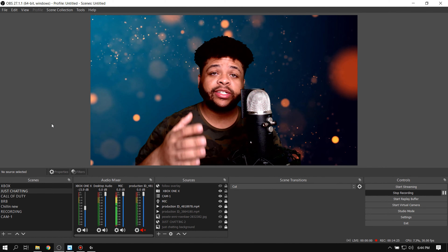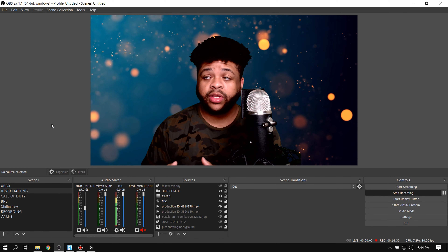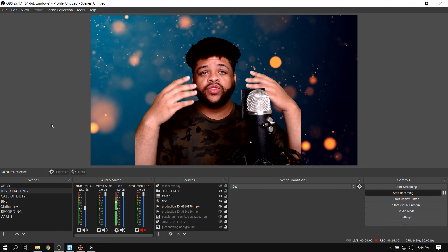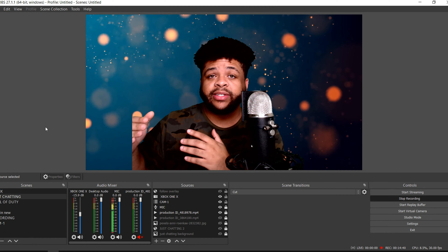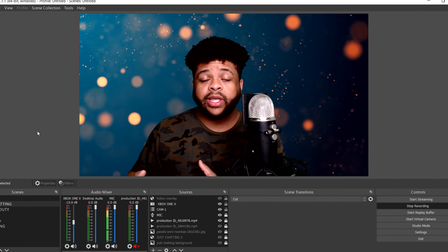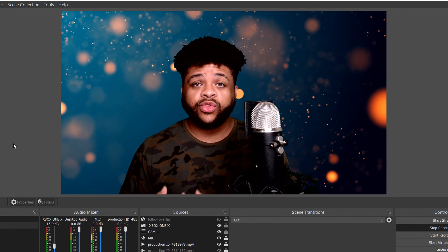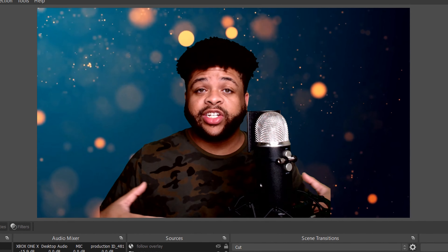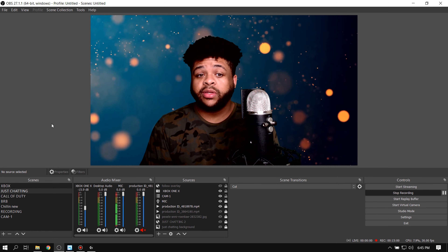I'm using the Logitech C920, but if you have this or anything better, you can get the same type of quality with your green screen and webcam. You just need to tweak the settings and get a decent amount of light coming in. Also, those settings in the Logitech G Hub app work inside other applications too — so if you change them there, it's gonna help your Zoom calls and all the different apps you use. It's not only working in OBS; it's gonna work in other things as well, so keep that in mind.